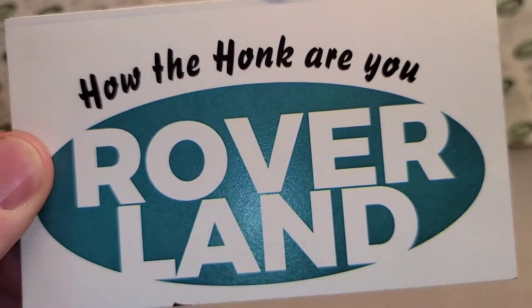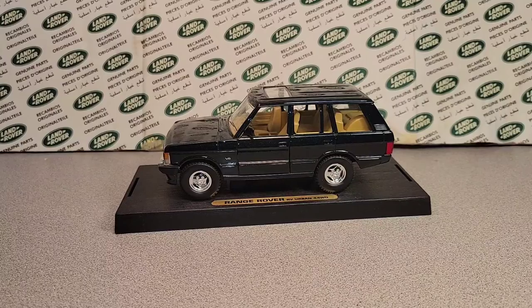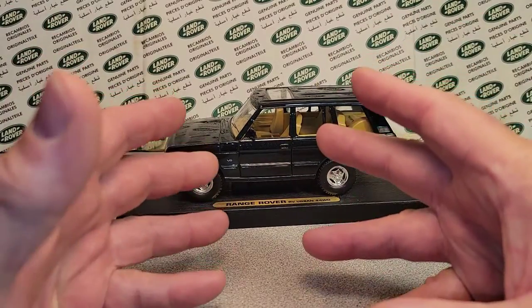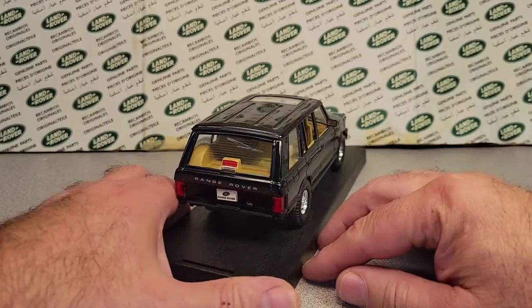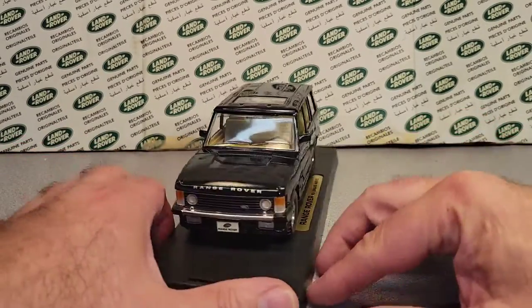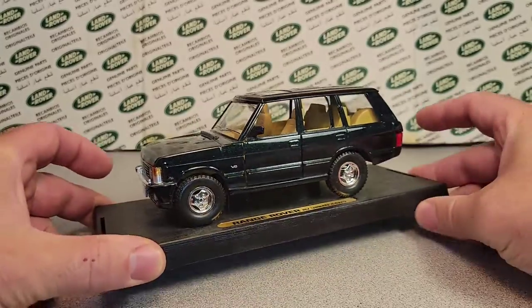G'day, g'day! Oh man, how the honk are you? Look at this, man! We got the new phone and we're up and running. Boy, oh boy, I'm hoping that this is going to be glorious, that this is going to be grand for a one-of Wednesday. This is awesome. This is great. This is glorious. If you follow the channel, the Roverland, the channel that's anything and everything Land Rover, you know your friend Dan-O is just crazy, man.